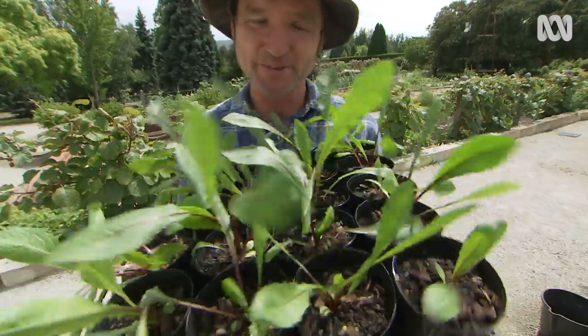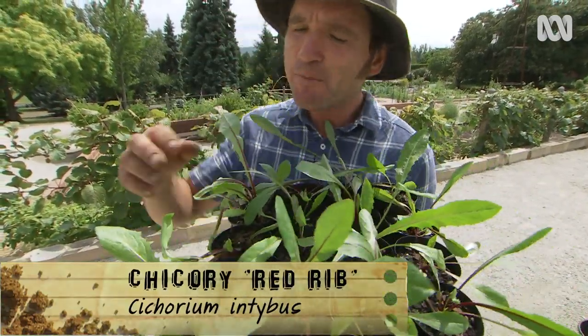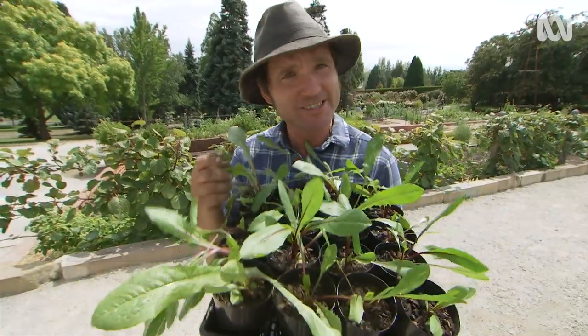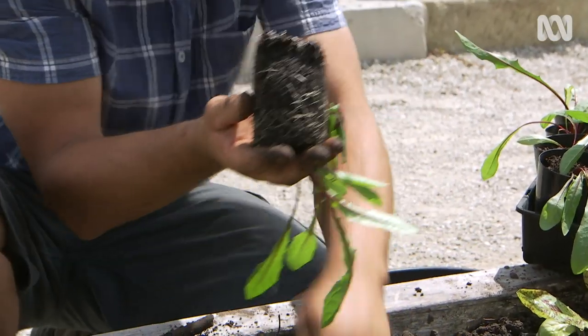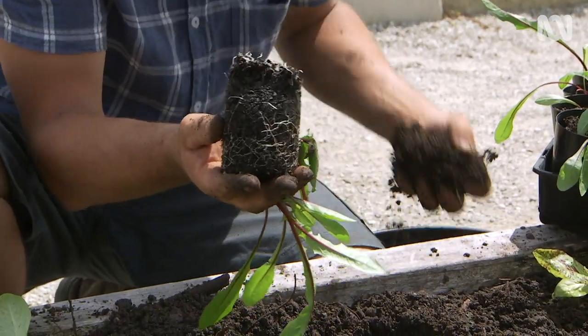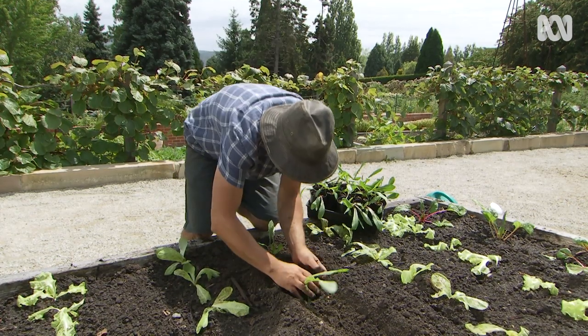Here's something a bit different — it's called red-ribbed chicory. It's a bit bitter in flavour, but it goes great in a masculine salad mix. And they're so pretty that I actually use them in ornamental flower displays. Plant the chicory to the same spacing as the lettuce.